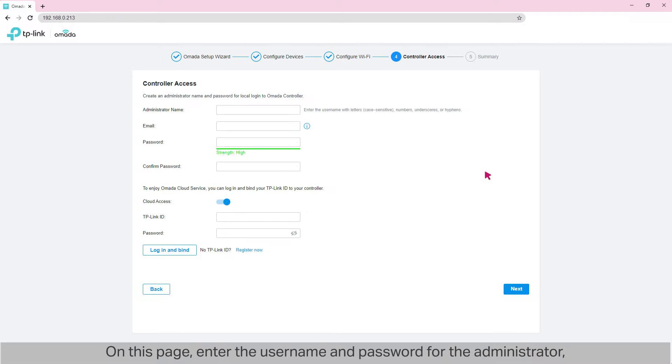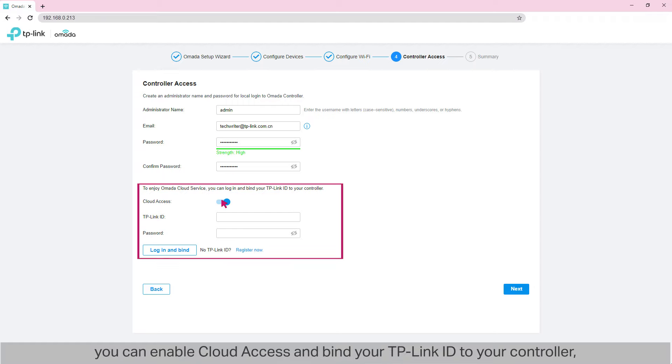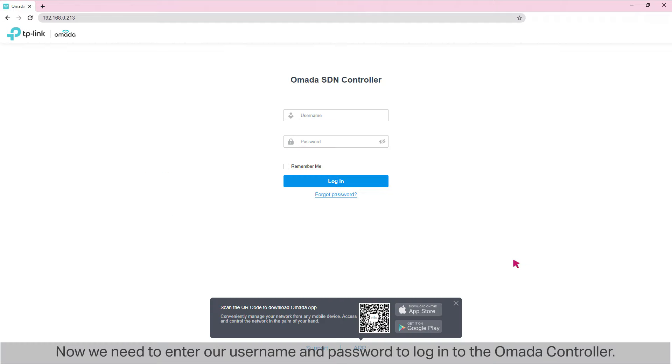On this page, enter the username and password for the administrator — we'll use them to log into the controller afterwards. If you want to use your controller remotely, you can enable cloud access and bind your TP-Link ID to your controller, but we don't need it right now, so we'll skip this part. Click Next. This is a summary page of what we've done so far. Click Finish. Now we need to enter our username and password to log into the Omada controller.